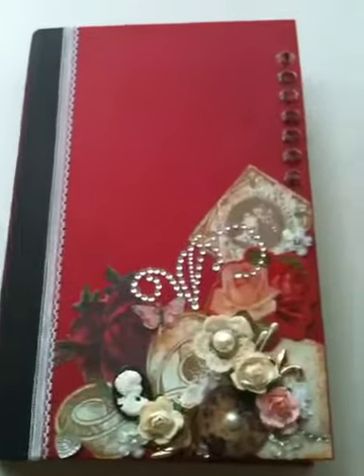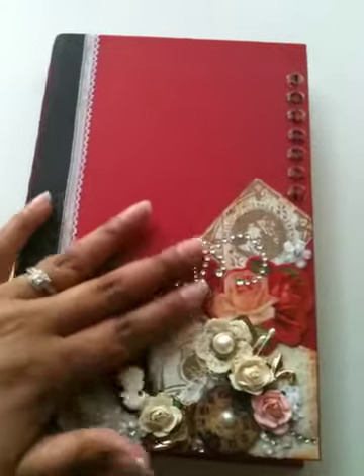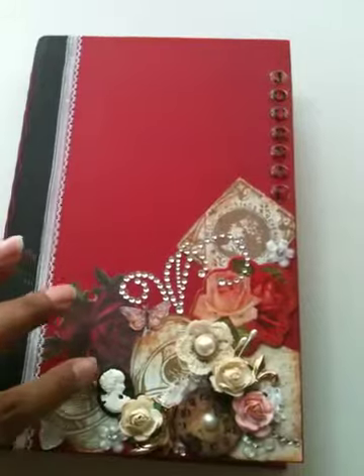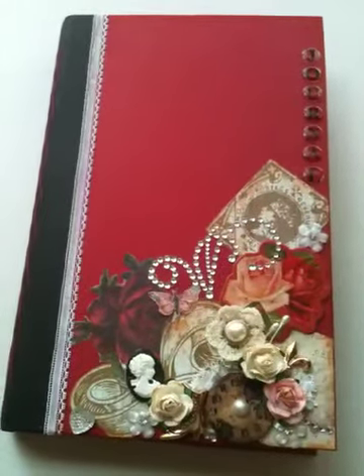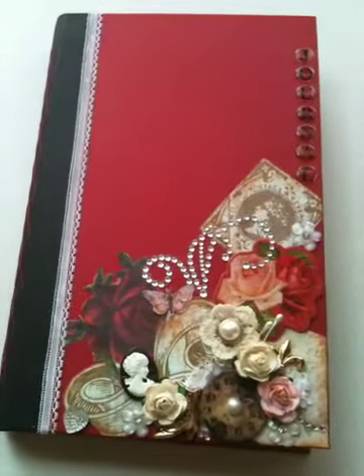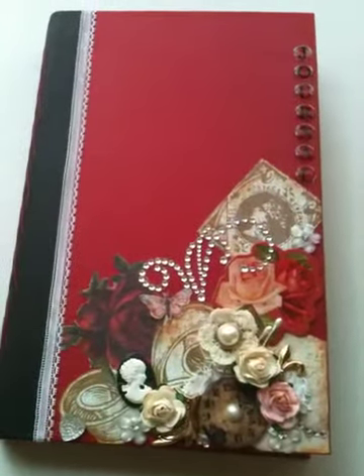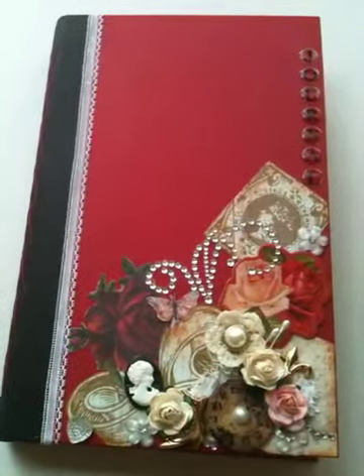I took an old red hardcover book and made my own journal out of it. The paper collection I used was the Color Book Rosewood Collection — such gorgeous papers. You can find it at Walmart, Joann's is selling the Color Book paper line, and even Scrapbook.com now has it. Check out one of those three places and I'm sure you can find it.